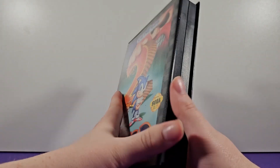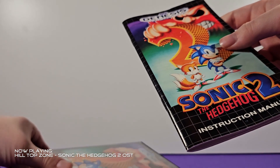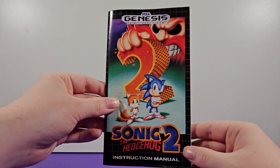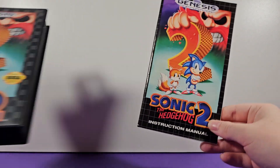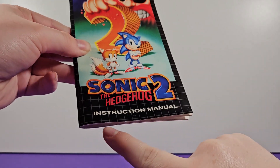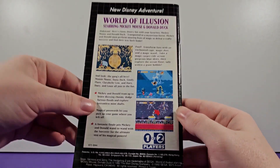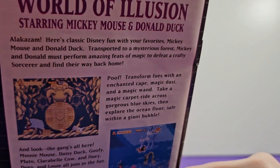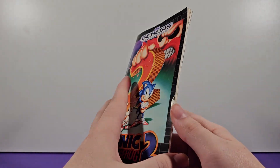Now let's take a look at the instruction manual that came with the game — the last thing I have for this version. I'm pretty sure it also came with posters and maybe a mail card, but I unfortunately don't have those. Here's the instruction manual — once again the same box art, pretty much identical, just a little bit skinnier. They pushed everything up to make room for the 'Instruction Manual' text. The back of the manual has an advertisement for another game — World of Illusion, a Mickey Mouse and Donald Duck game. New Disney adventure.